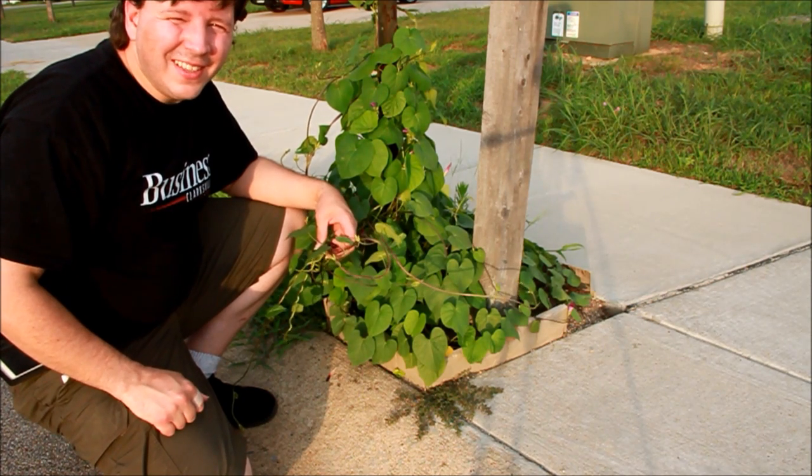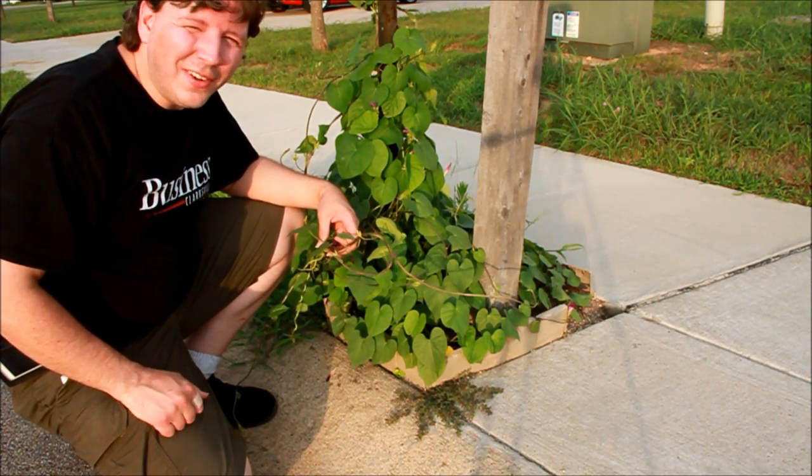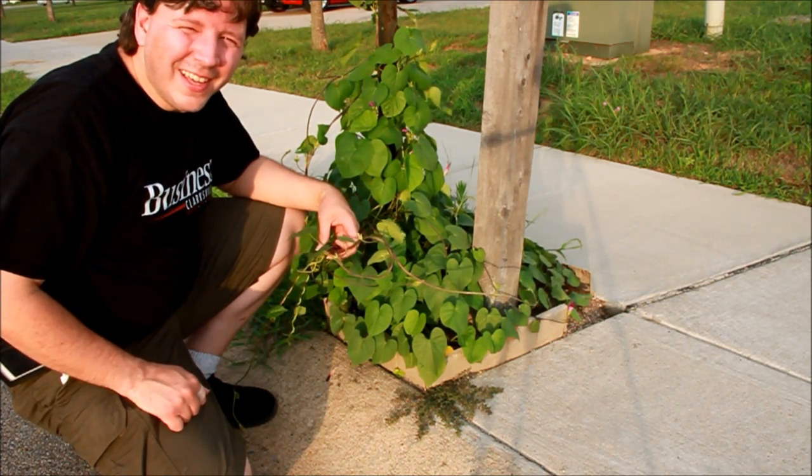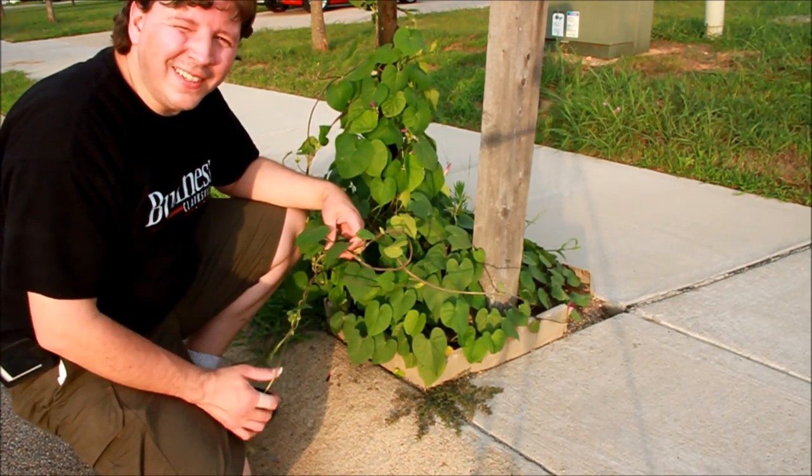Hi there. Thanks for tuning in to another episode of Fit Gardening. I'm your host, Xander Gray, and today we're going to talk about twining vines.